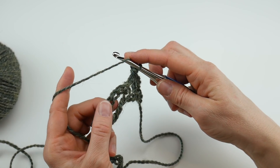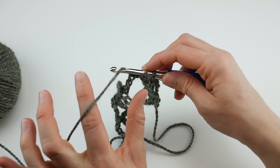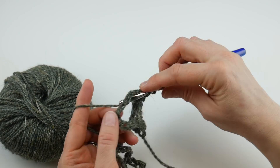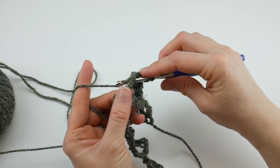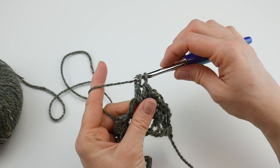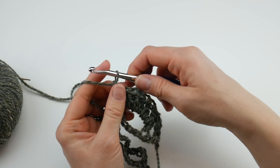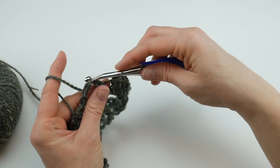In the next chain-five space, we're going to work seven double crochets. To make a double crochet: wrap yarn around hook, insert the hook into the chain-five space, bring up a loop, wrap yarn around hook, bring through the first two loops, wrap yarn around hook, bring through the last two loops — that's one double crochet. Make seven total to complete the first fan. Then skip the next single crochet from the previous row.